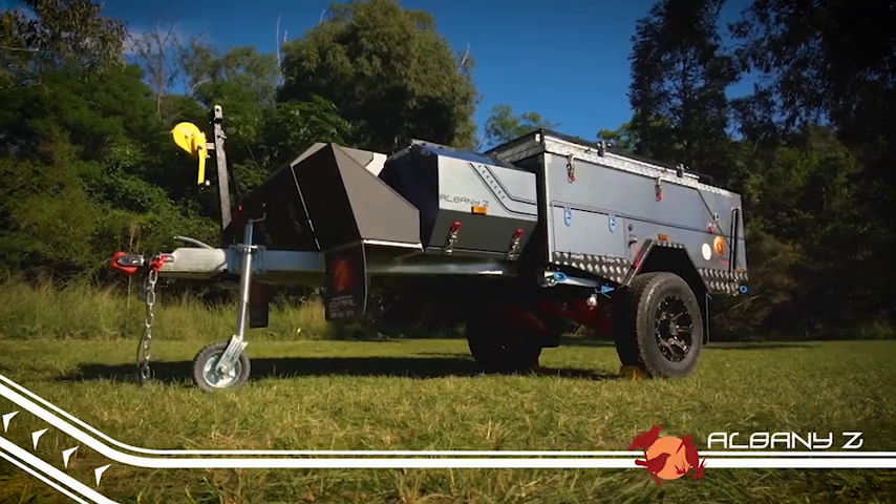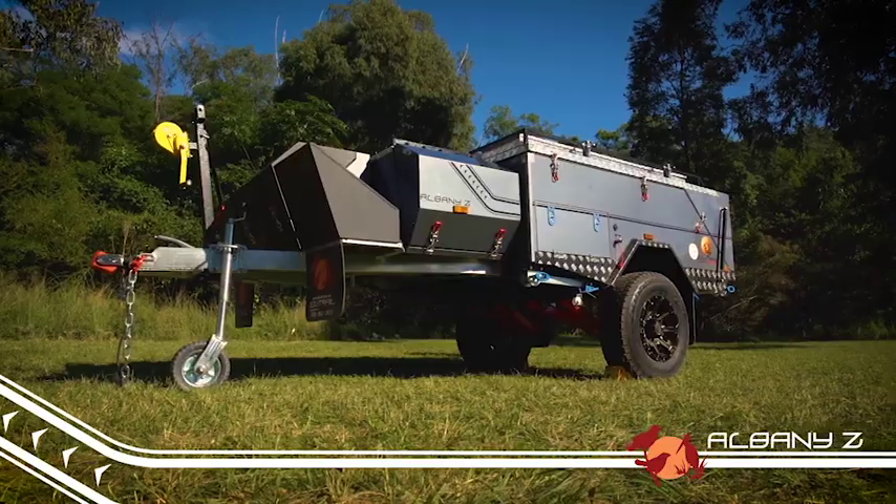G'day, Camping Cam here from EZtrail with another of our EZtrail range. The Albany Z is a lightweight rear-fold camper designed to be towed by smaller SUVs and four-wheel drives.